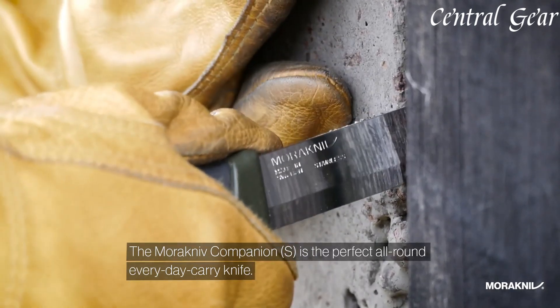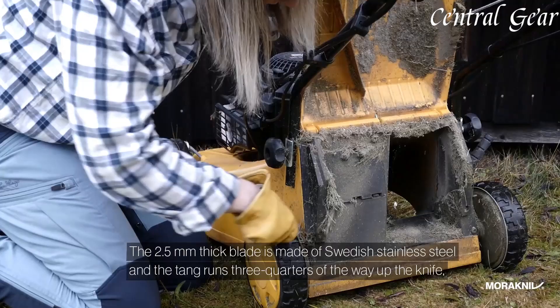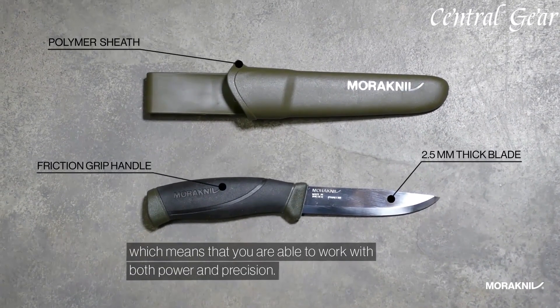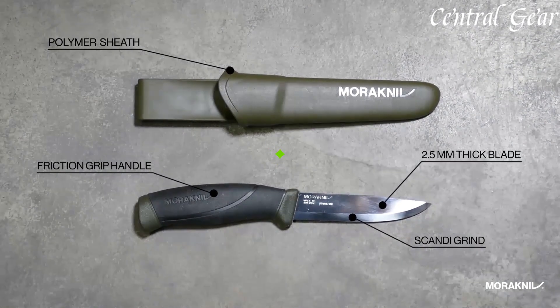Whether for camping, hiking, or survival situations, the Morakniv Companion is a trusted companion known for its durability, functionality, and affordability, making it a popular choice among outdoor enthusiasts and professionals alike.